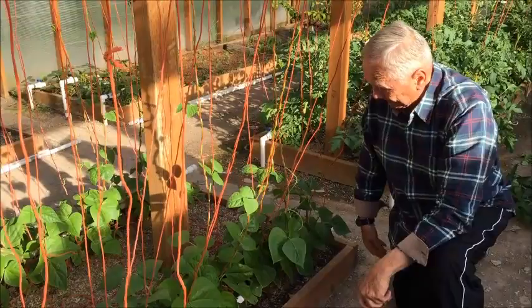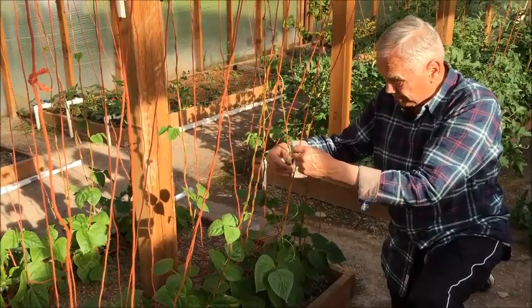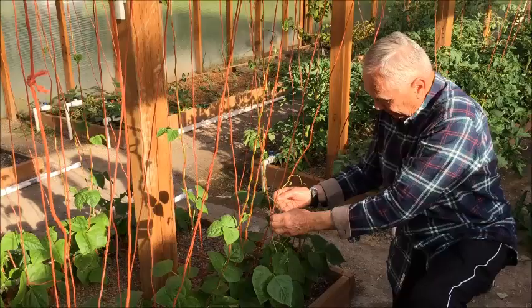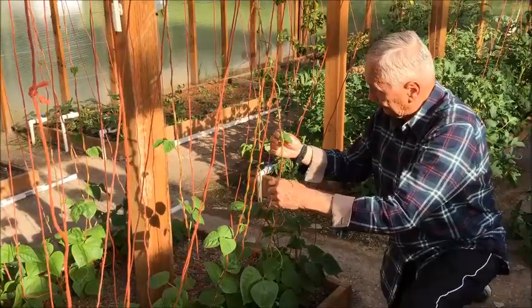On the stems themselves, we want to make sure that we have at least one stem on a string. If we have extra strings, we certainly don't want to have two stems on one string and no stems on an adjacent string. So in this case, we will actually remove the second stem from this string and give it to another string.